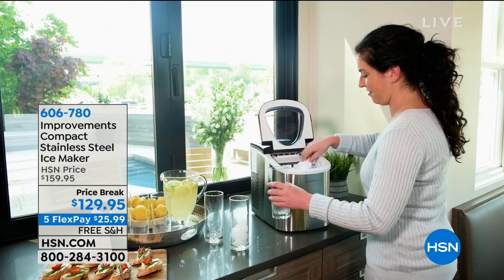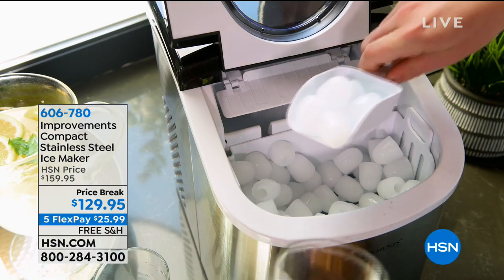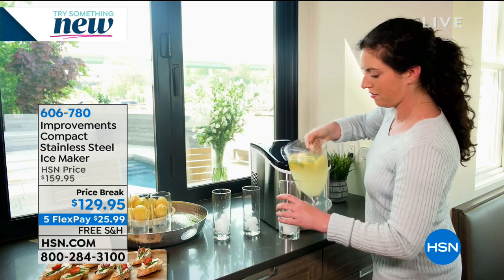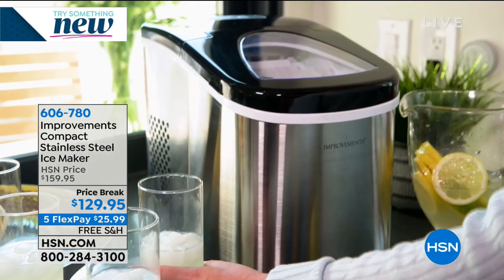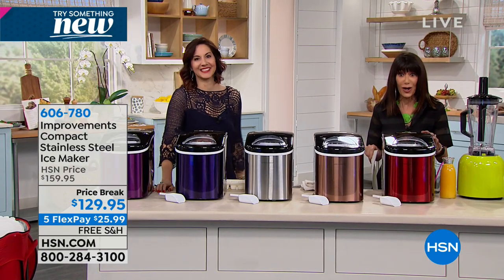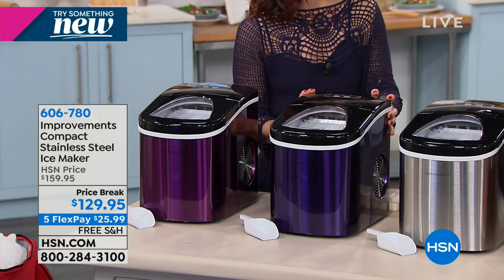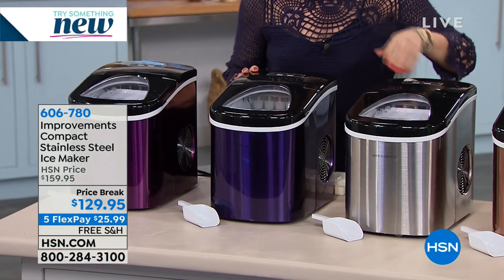We're going to move right into another item that is a top favorite here at HSN - it's the ice maker from Improvements. Imagine the opportunity to make 26 pounds of ice a day, with two different ice settings, quietly and effectively. Today a price break from $159.95 - we've taken $30 off at $129.95. All you do is pick the color: black, blue, copper, purple, red, or stainless. We will ship it to you for free. Five FlexPay payments also for this hour.